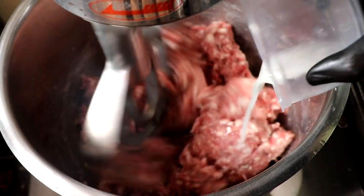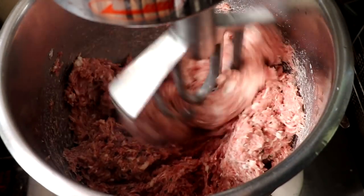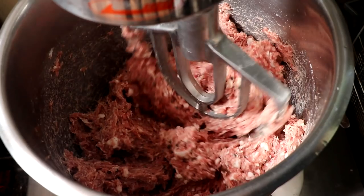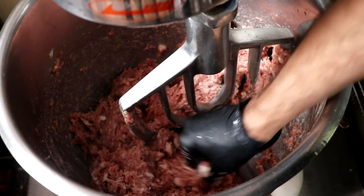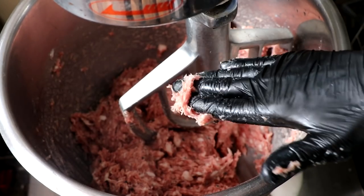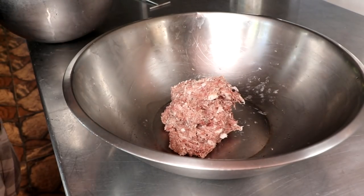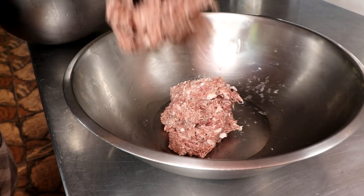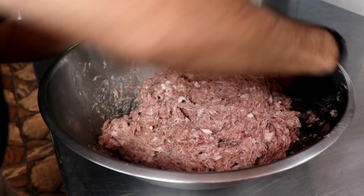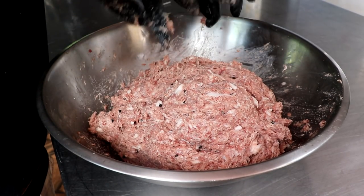Once you have all your starter culture added, you're going to continue to mix until your mincemeat gets incredibly sticky and very, very tacky. If you grab a little handful of it, it's undeniable — it's just automatically going to stick to your hand. And that's when you know it's ready. That's the proteins that are being extracted from the meat that are going to create that proper bind in your salami. So that's what we're looking for. This is our mincemeat — it's super sticky, super tacky. Let's go ahead and get our casing ready.